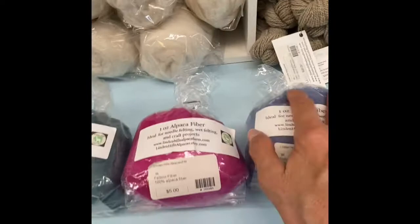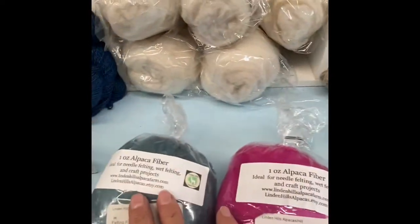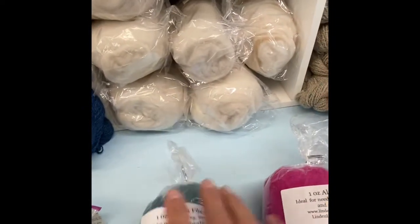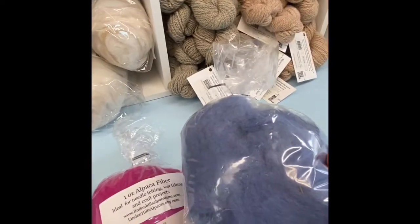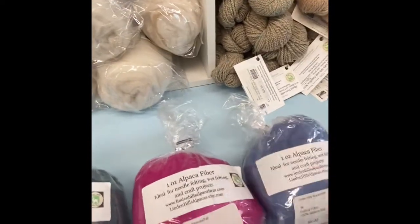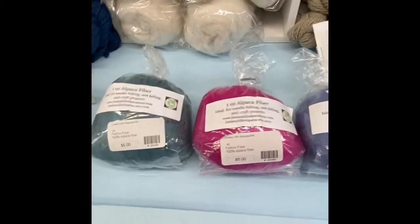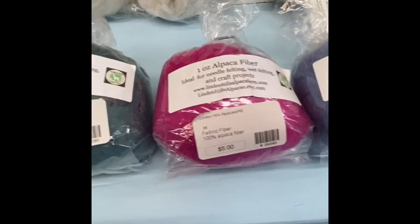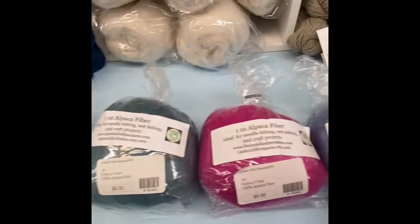What I'm showing here first are rovings. These first three are all that I have left of her hand-dyed roving. This is a higher grade, so it's coarser. It's good for needle felting, wet felting, and craft projects. They sell for $5 — one ounce. And this is all I have left.